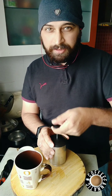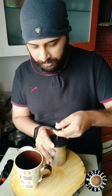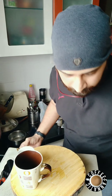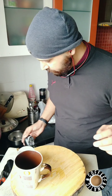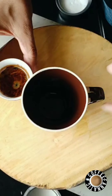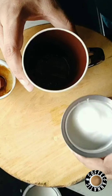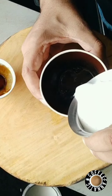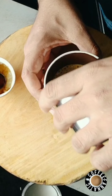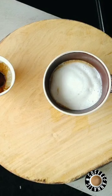Don't go too aggressive. Now we're going to mix the espresso shot — mixing the coffee shot — and that's done.